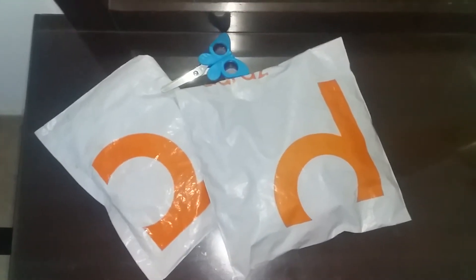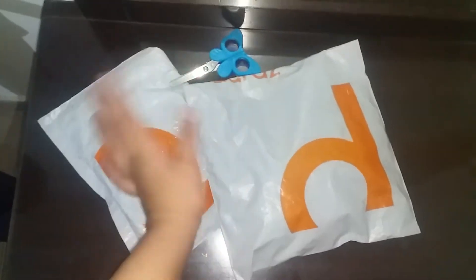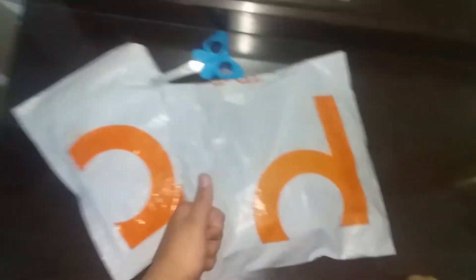Hello guys, Fidget Toy here, and this is part two of the video I did yesterday. It's part two of unboxing fidgets, so let's go.